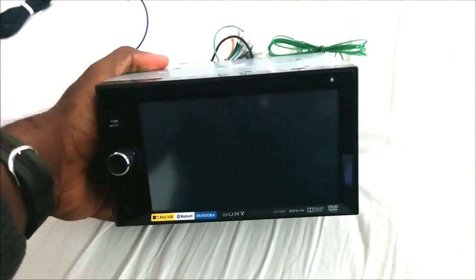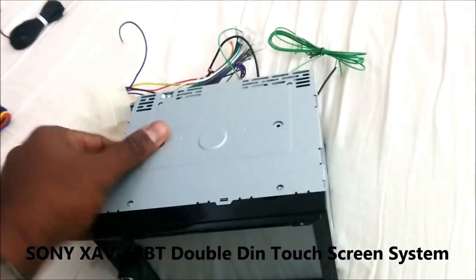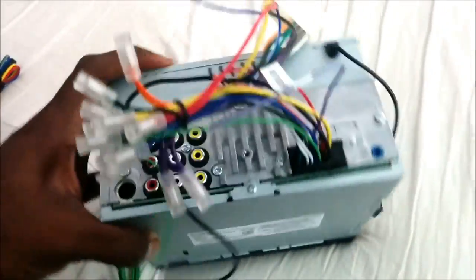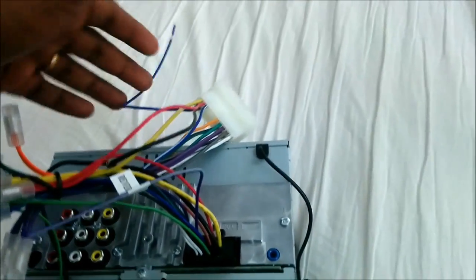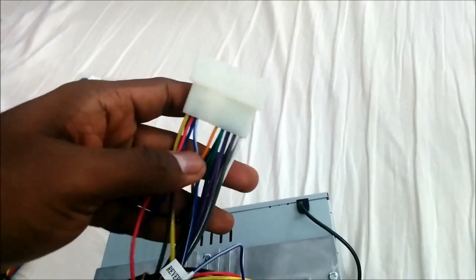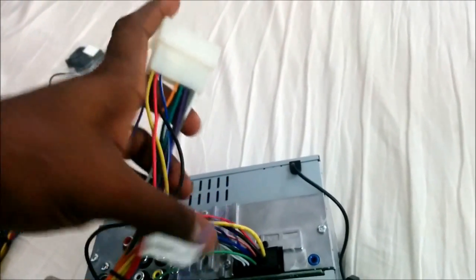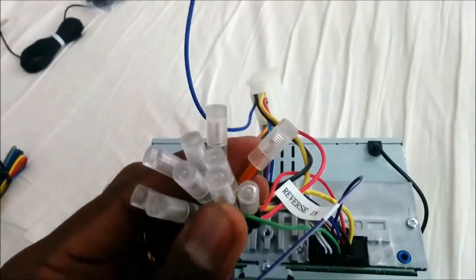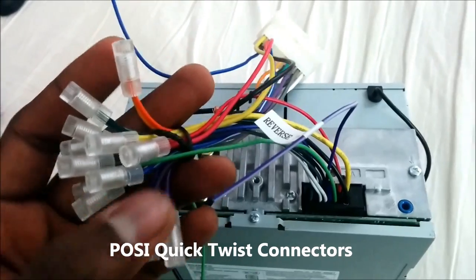This is a Sony XAV68BT double DIN system going into a Kia Sedona minivan — it'll fit any double DIN. All these wires coming out of this Sony unit's wiring harness have to be hooked up to the car's wiring harness. You get an adapter specific to your car's make and model from Crutchfield, Amazon, or somewhere, and tie these wires to Sony's wires. You can either solder them or use posi connectors — like wire nuts you just screw on — which keeps them nice and tight.